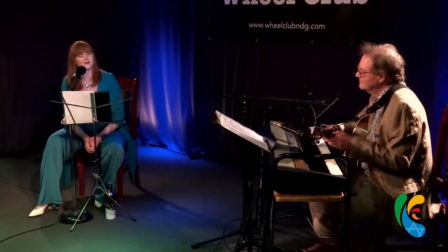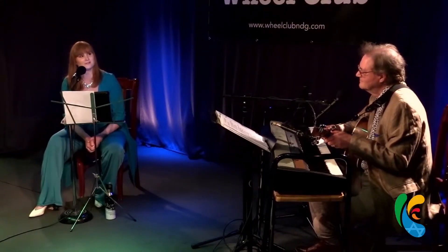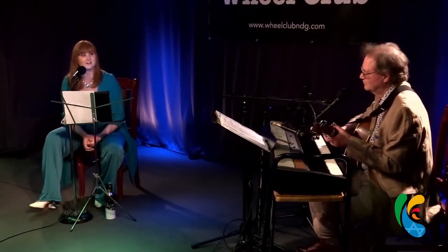Did you ever play a player piano? We have one now, but it needs to be redone. But when it is, I'll say, Greg, you've got to come see.